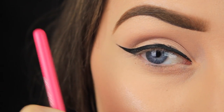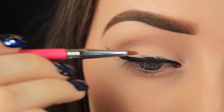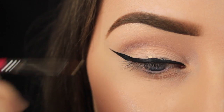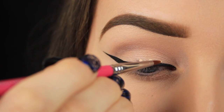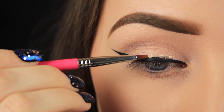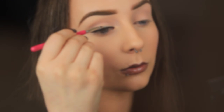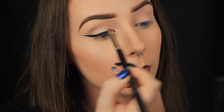So let's say you've spent ages blending your shadow and then decided to apply a winged liner and messed it up. Well, if the lid is neutral, you're in luck — it can be fixed relatively easily. Go over the area you want to correct with some concealer. I'm using a small eyeliner brush to apply the product, and once you've covered your mistakes, add a little bit of powder to set the concealer in place, and then reapply your shadow to cover up that little patch.